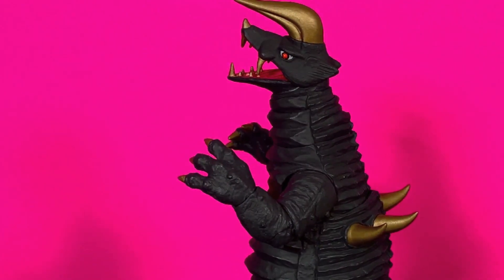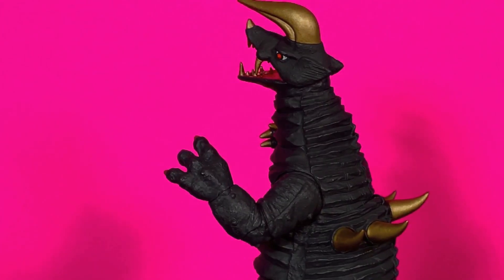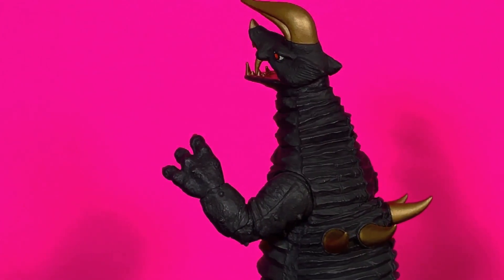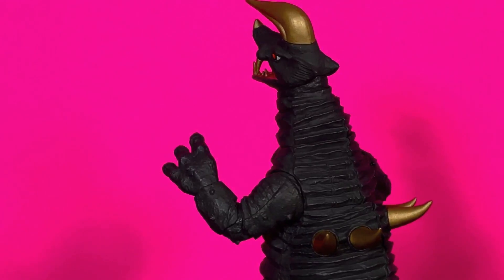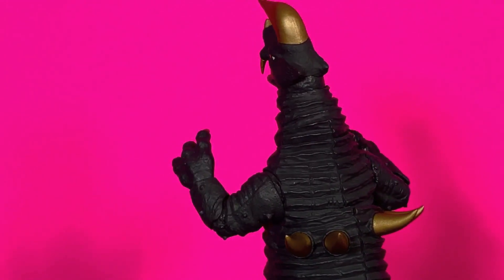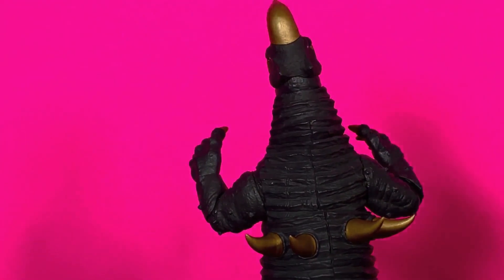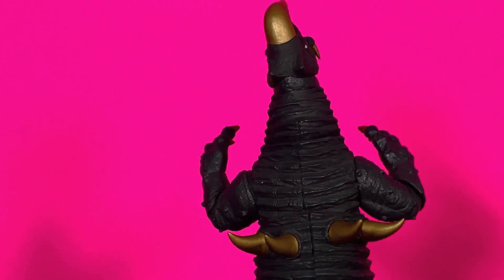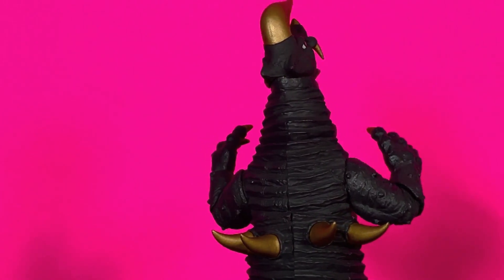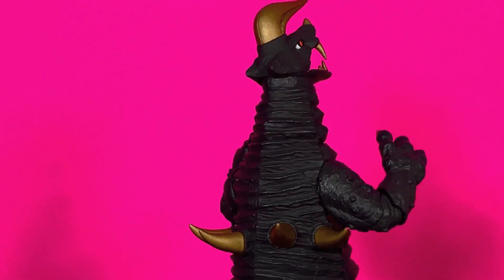And this looks pretty awesome. I'm not sure where it made its debut. I know it's for Ultraman Jack and I know it's been in one of the more recent series — it's been around. I've known Black King for quite a while. It's a cool kaiju. Love the color scheme — the black, the gold — really worked for me. Let's get this review going.